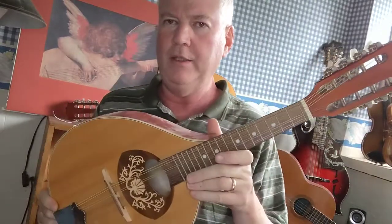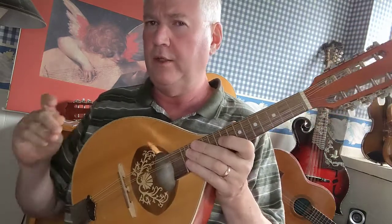This handy little mandolin retails for under $500. They go for around $200 to $225, depending on who carries them. This is made by a company called Hora. I believe they're in Romania or Portugal — I've heard either.